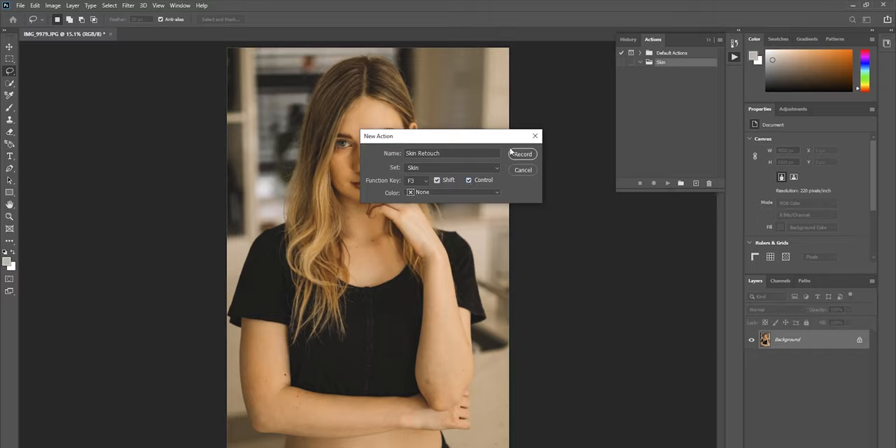When you get to the function key setting, this is the part that makes the whole process much faster. The function key lets you press one, two, or three buttons and everything happens automatically, minimizing manual work. I'm going to assign mine to F3 with Control and Shift, so it'll be Ctrl+Shift+F3.